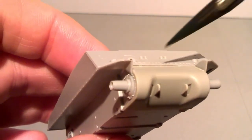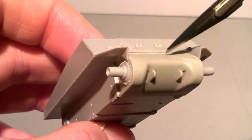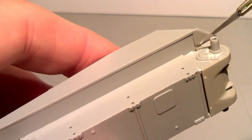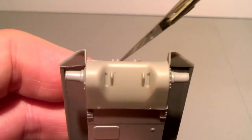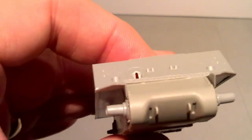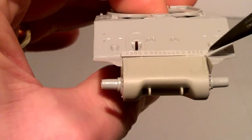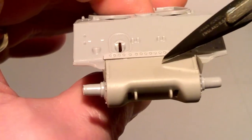Another problem I had was the fenders — the track guards. Fitting this bit in here was a pain, and one of the reasons was there were two tabs that they wanted you to fit in here. It's not shown in the instructions, but those two tabs were blocking the upper hull from sitting onto the lower hull. So I just cut them off. I cut off the two protrusions and it made it work a lot better. It also helped because what was tending to happen was this piece was butting up against one fender and leaving a bigger gap against the other — now you can see it's much more central between the two.